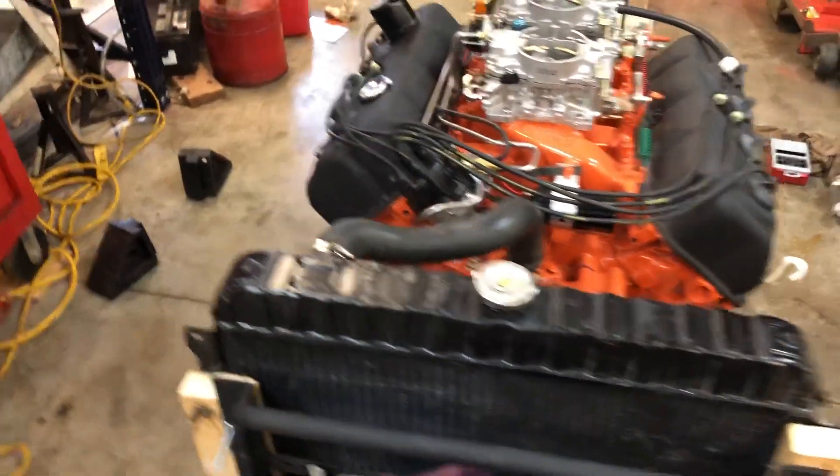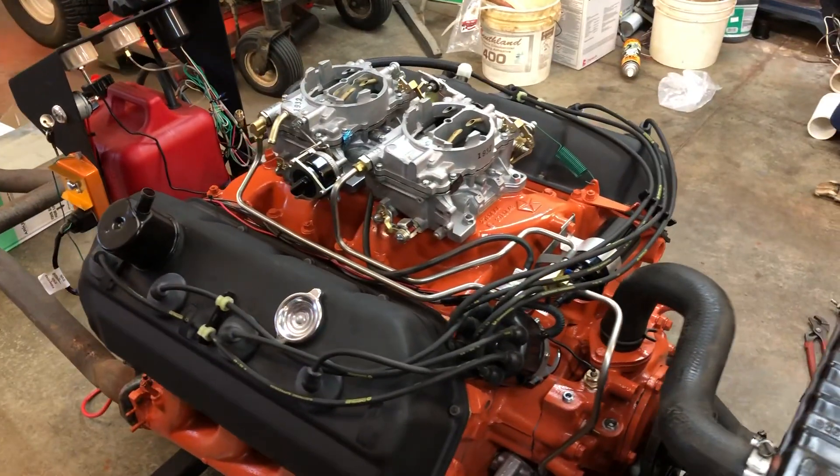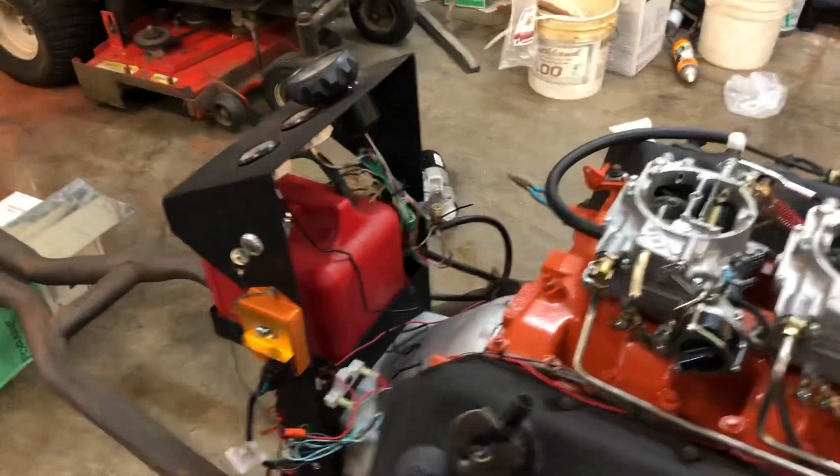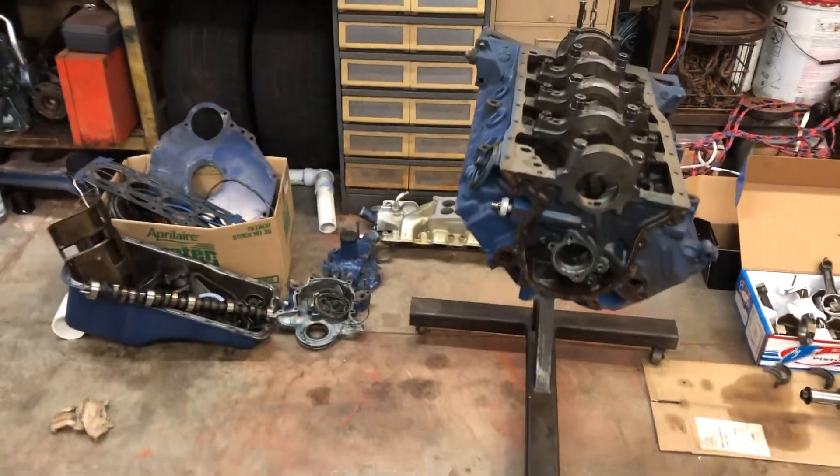You do get some setbacks and that happens. Not every project goes smoothly — they never show the things that set you back, but this is one of those things. It shouldn't be that big of a deal. The Boss 302 that I took apart that had dropped a valve is sitting over here.